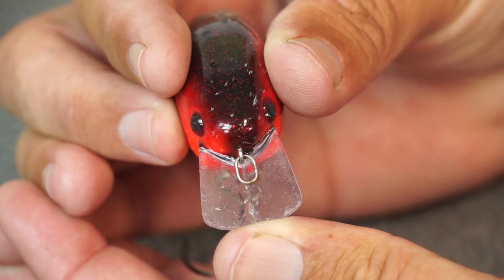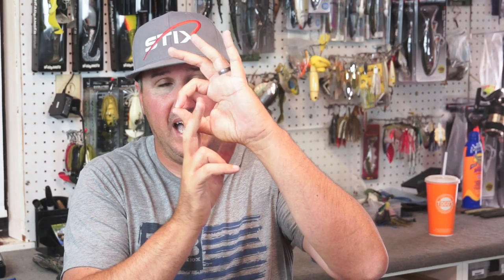All crankbaits or lures with a lot of erratic or side-to-side movement always come with a split ring on them. The reason is that where you tie versus the split ring, it needs to move freely, allowing your bait to hunt and move side to side. If your line is tied directly, you're going to have more drag and that hunting action is going to become tighter, and maybe not draw as many bites — unless the water is really cold and you want to try that.